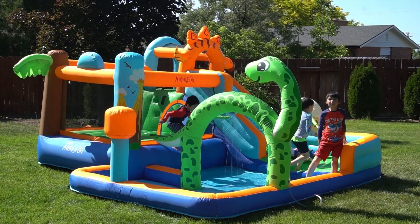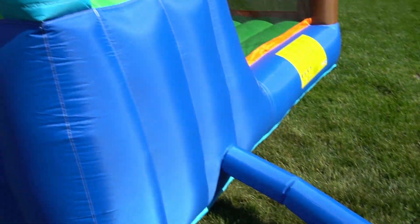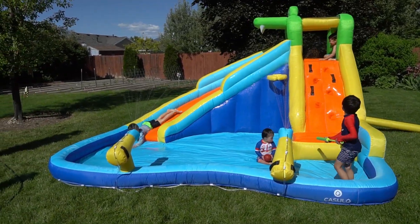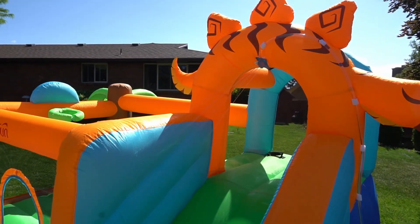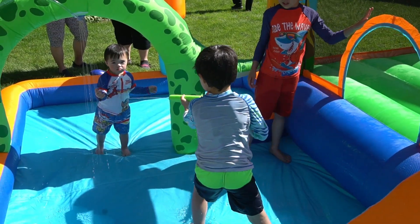The things that are the same about these: they're really easy to set up, really easy to put away, they come in their own carrying case, and they come with their own fans. I've got two of them going right now — one on an extension cord, one on a portable power station. You can adjust the pressure coming out; they just have nozzles with holes in them. There's one above the slide to make it extra slippery.